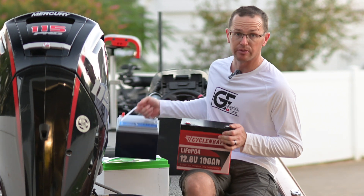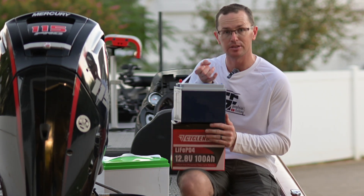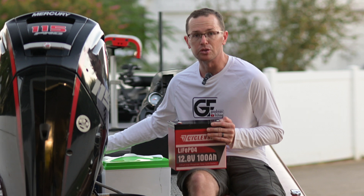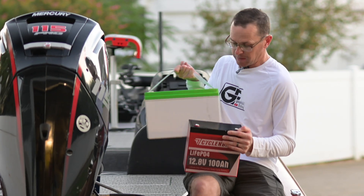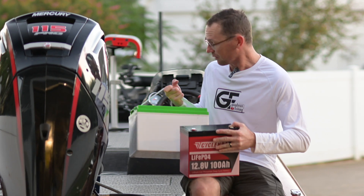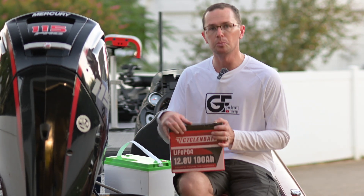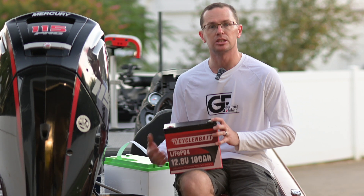Here's how it compares to a 50 amp hour battery. You can kind of see the size comparison there, and then this is a traditional Group 31 size battery. It's substantially smaller in every dimension. That's what's so cool about these minis. So if you're super volume-conscious and need a small package battery, something like this may be exactly what you're looking for.